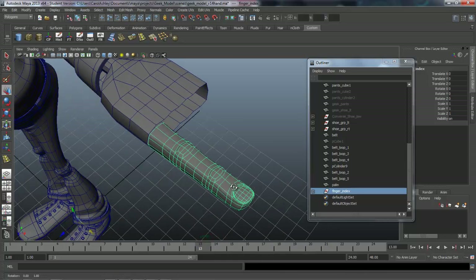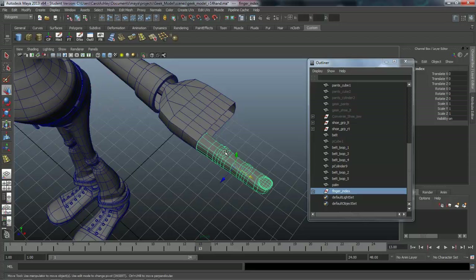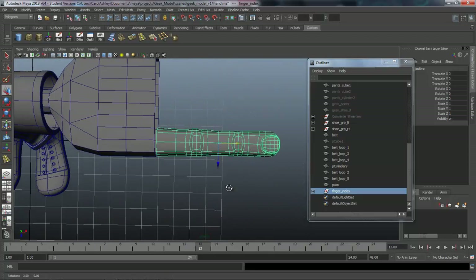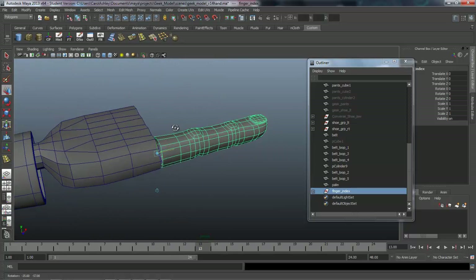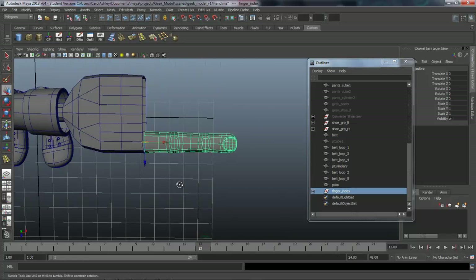Ctrl+G groups them together and we'll call this 'finger_index'. The pivot is down here so I'm going to center the pivot, then move that pivot down to the base of the finger. With Insert on, I'll drag it down and hit Insert again — you'll see why in a moment.